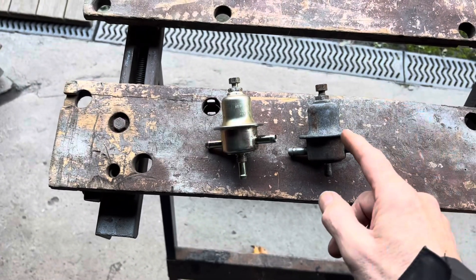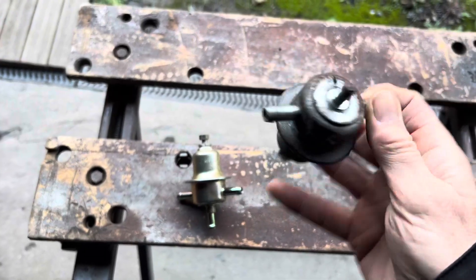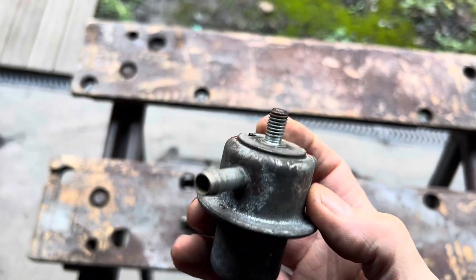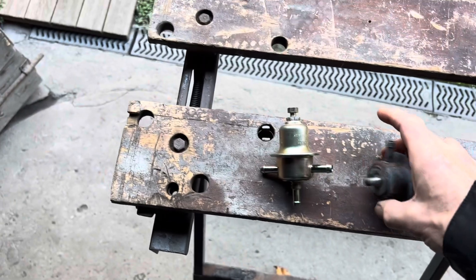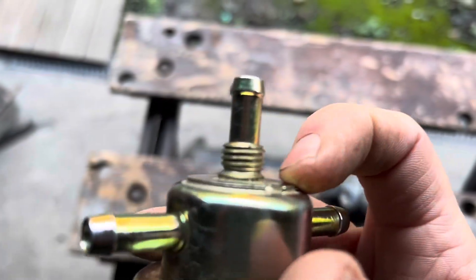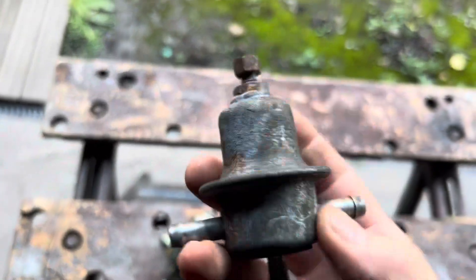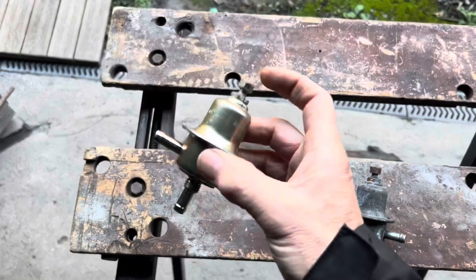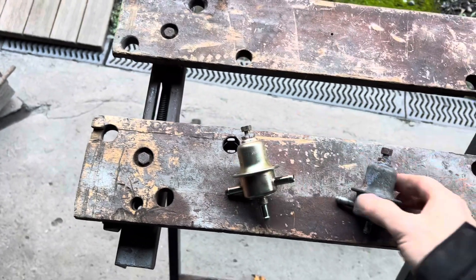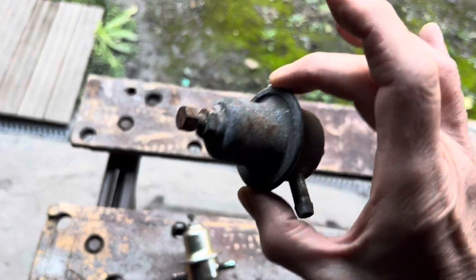If you open up a fuel damper, it looks almost identical to a fuel pressure regulator, and you could potentially modify a fuel pressure damper into a fuel pressure regulator simply by taking out this fitting and replacing it with a barbed fitting. Fuel pressure dampers are often far more readily available than fuel pressure regulators, so if you want an OEM Bosch fuel pressure regulator and can't get hold of one, you can potentially modify a fuel pressure damper.